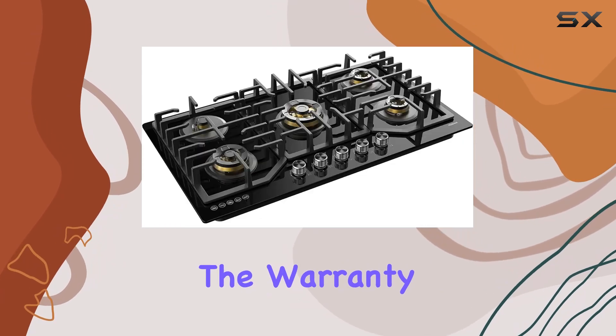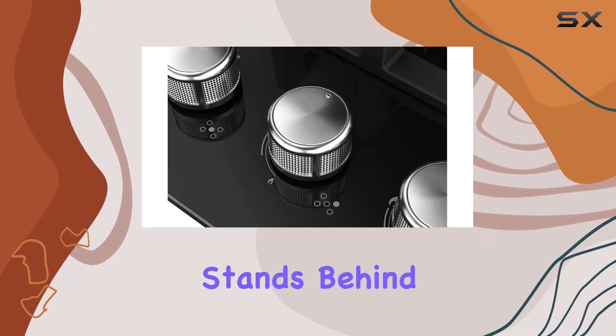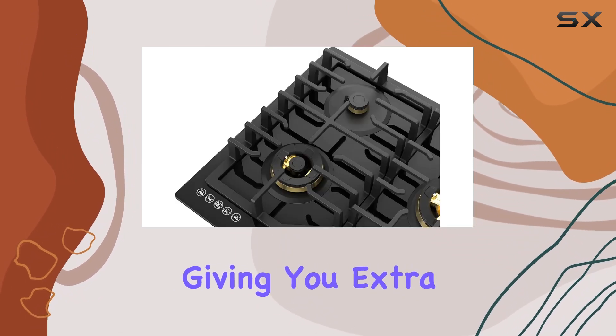And let's not forget about the warranty program. With a one-year in-home service and five-year parts protection, Robum stands behind the quality of their product, giving you extra peace of mind.